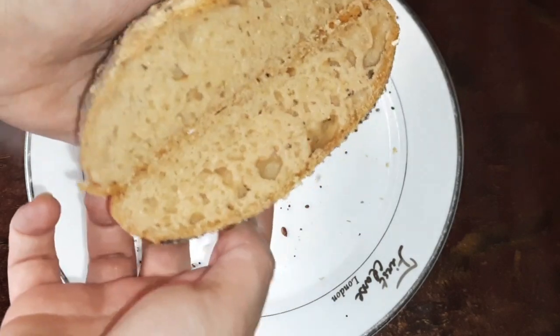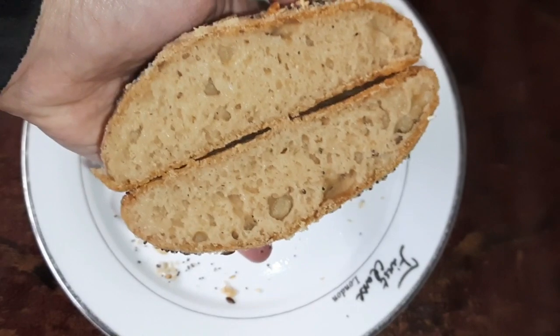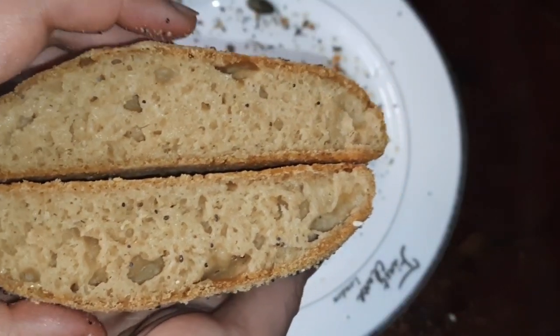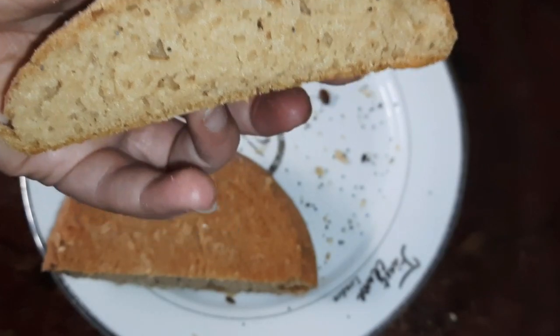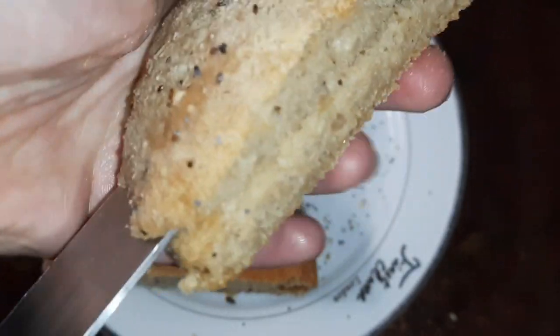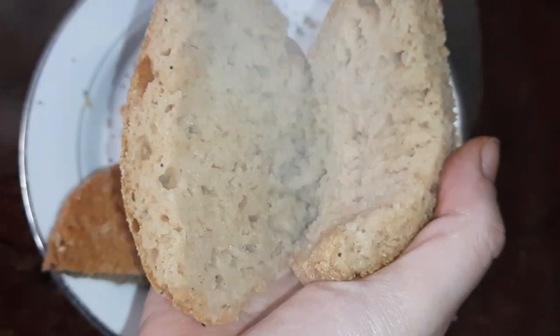You can see the bread in the middle — after it is still hot. As you can see, it will be in the middle. As you can see, the bread is good. This is the most important thing. We can also use it, and it is 100% good for you.